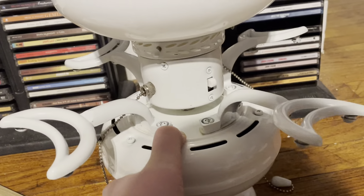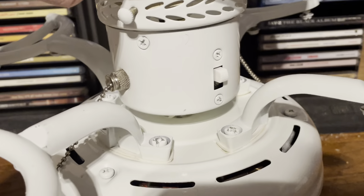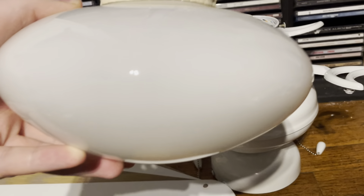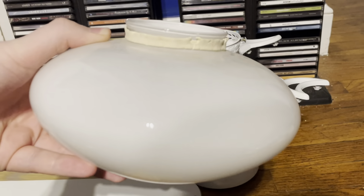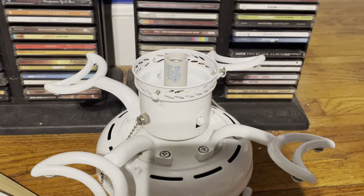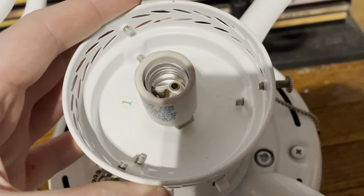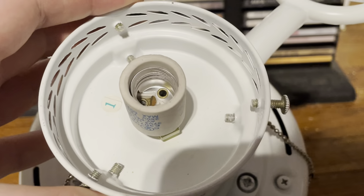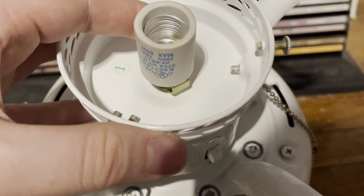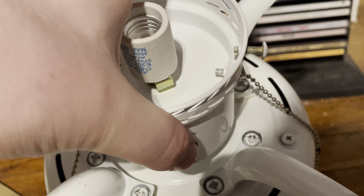This one is a bit newer compared to when these were first introduced in 2002. One thing you can tell is it has chrome pull chains and not brass ones. There's the football globe, which I've always found a bit interesting. One thing I'm not thrilled about in the newer version is that it has an intermediate base socket — the type they were using in the 2006–2008 era.